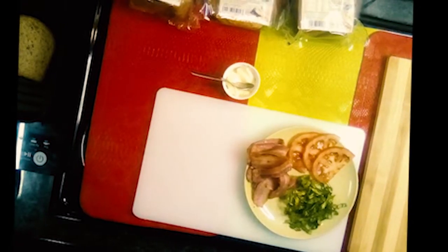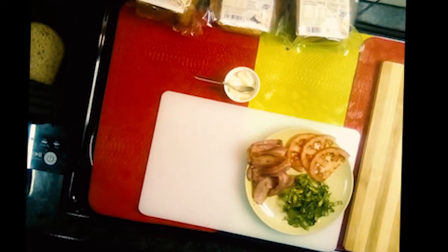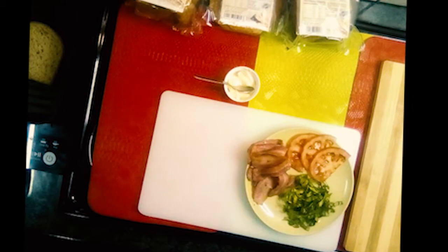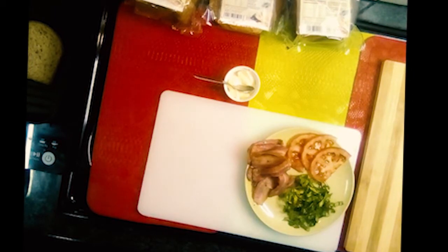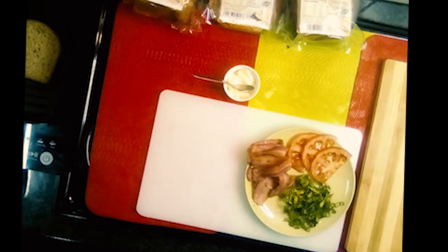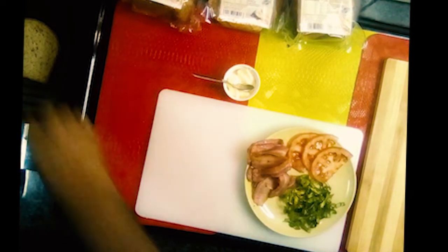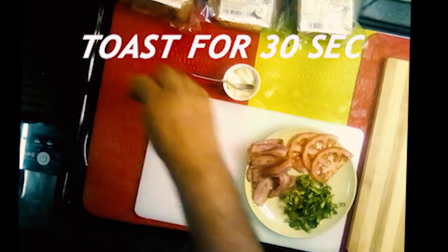Today we are making a traditional BLT sandwich — bacon, lettuce and tomato — on Planet Low Carb low carb bread, and we're doing it with double bacon. We've got two slices of the Planet Low Carb bread, buttered it, and we're just toasting it until it is lightly browned like that.